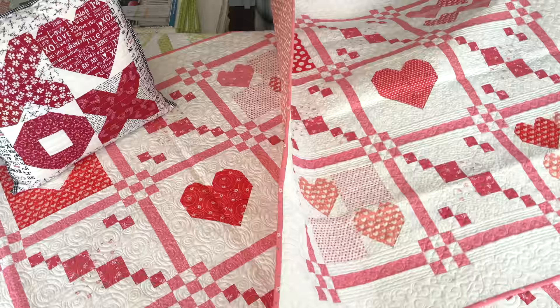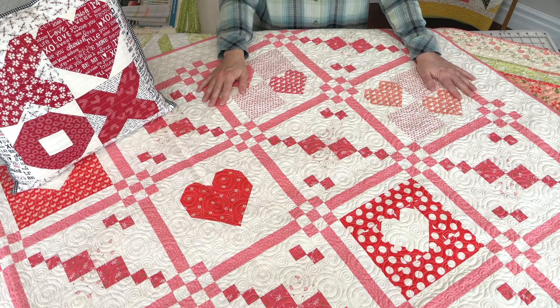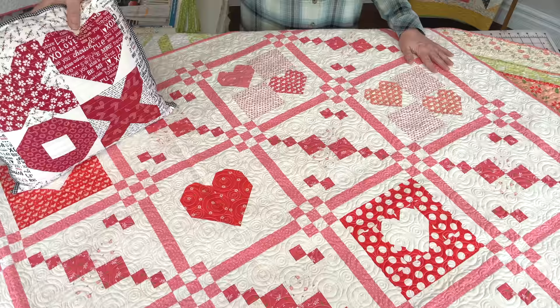Right underneath it — not skipping a beat — is the full-size Together Stitch Paint quilt. This one is pieced in our Sincerely Yours fabrics. I've seen it pieced in so many different collections, and it's also a really great scrap quilt.